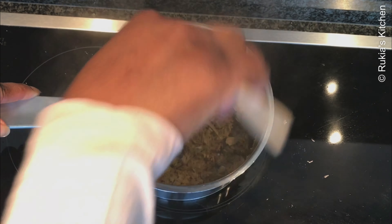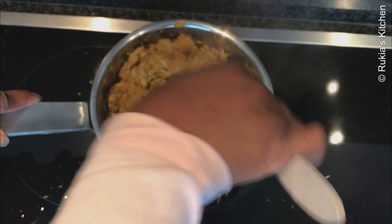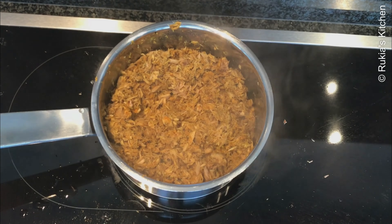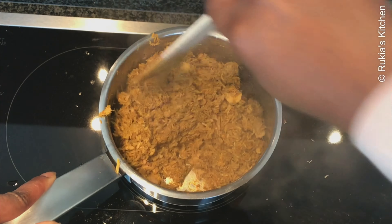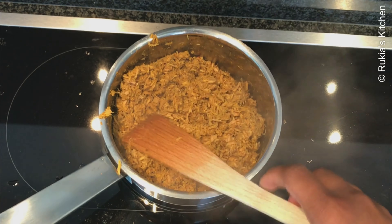Once you can see the tuna fish is starting to become dry, open the lid and give it a quick mix to make sure the tuna fish is completely dry. Your tuna fish is ready — remove it from the fire and place aside.